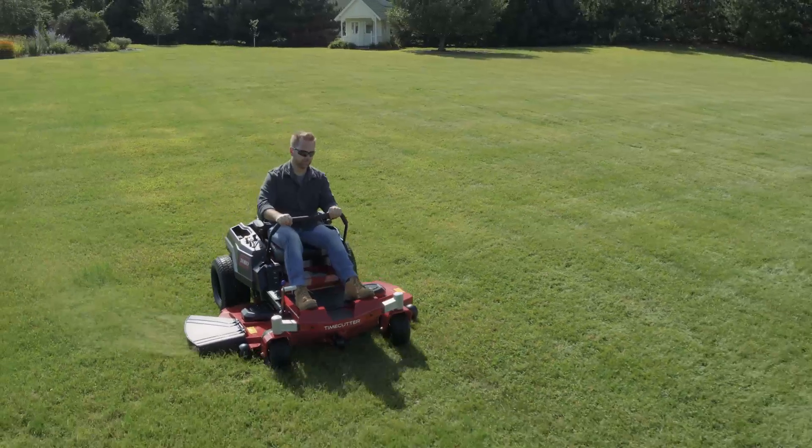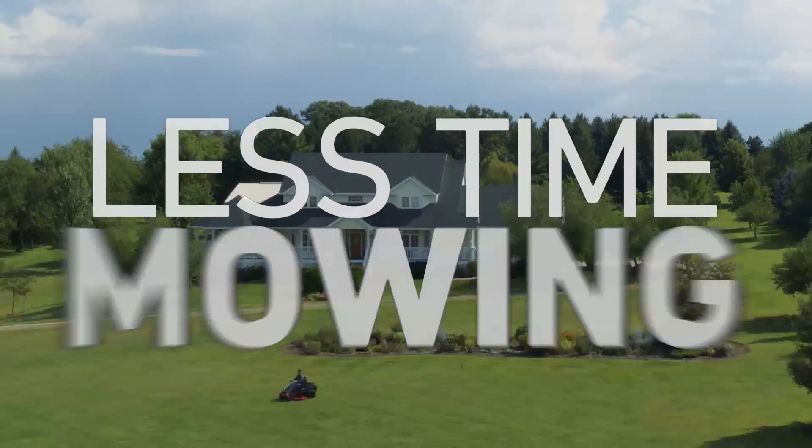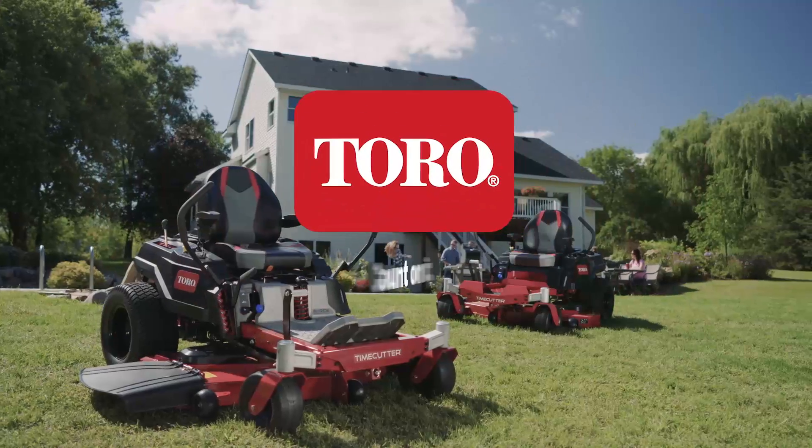The Time Cutter Series: durable, dependable, pro-DNA engineering that's built to battle big yards in no time flat. So you can get back to what matters most. Toro. Count on it.